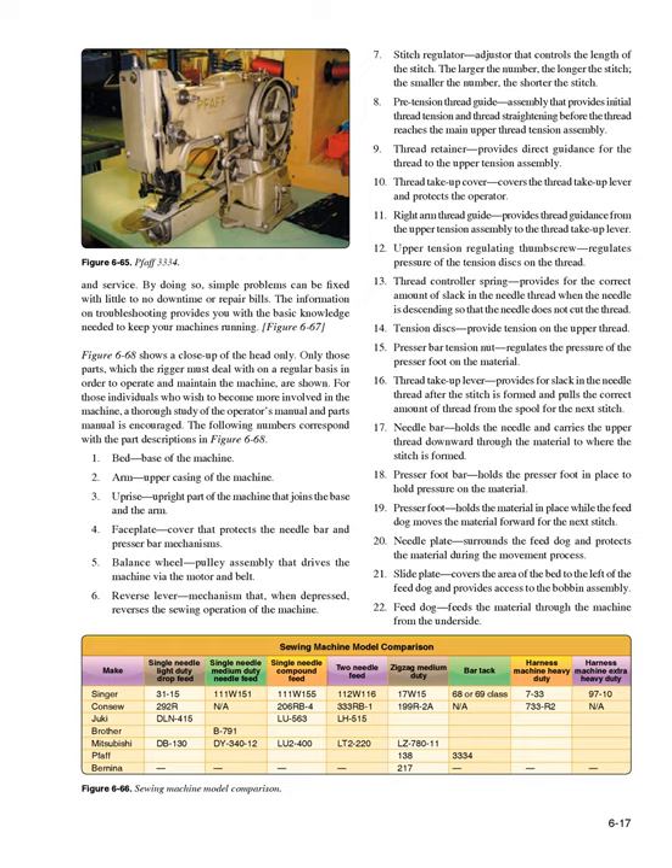The following numbers correspond with part descriptions in Figure 6-68: 1. Bed — base of the machine. 2. Arm — upper casing of the machine. 3. Upright — the part that joins the base and the arm. 4. Faceplate — cover that protects the needle bar and presser bar mechanisms. 5. Balance wheel — pulley assembly that drives the machine via the motor and belt. 6. Reverse lever — mechanism that, when depressed, reverses the sewing operation. 7. Stitch regulator — adjuster that controls the length of the stitch; the larger the number the longer the stitch, the smaller the number the shorter the stitch.